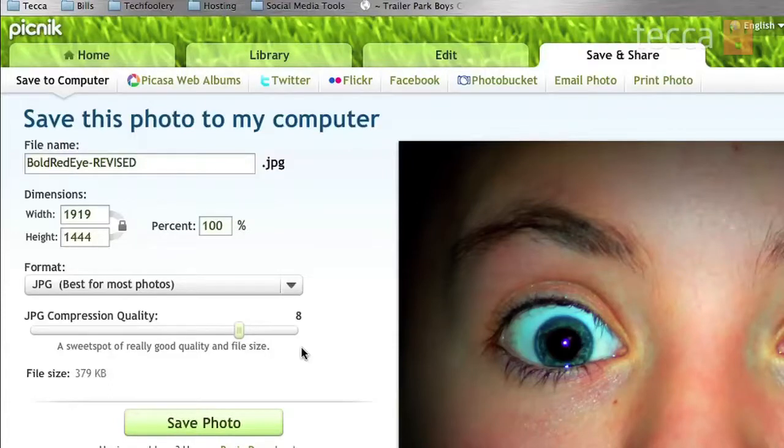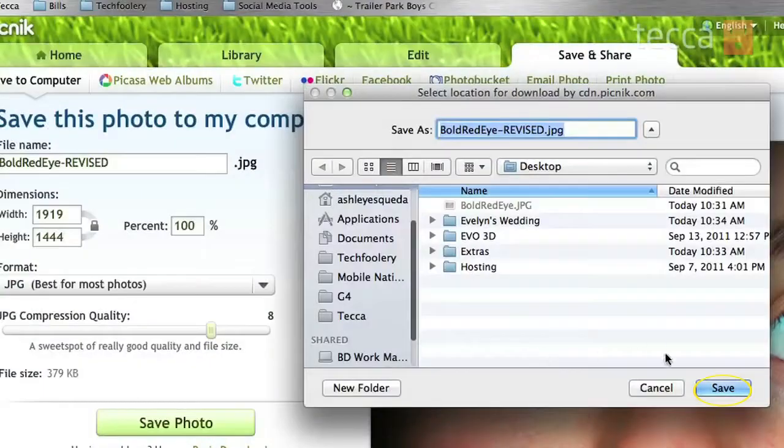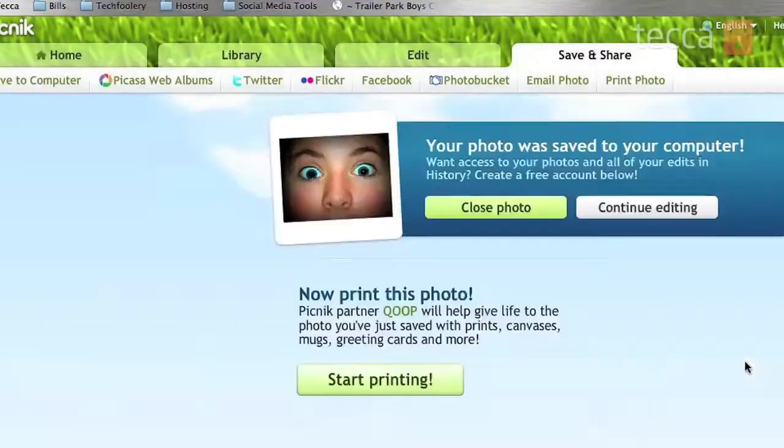At that point all we have to do is click Save Photo. You'll see a pop-up asking where you'd like to save your photo. I'd like to save it on my desktop, so just click Save once you've chosen that location. And you'll see it says the photo is saved to your computer. That's how easy it is to do basic editing on Picnik.com. It's free, you don't have to install it, and you don't have to buy any software — which is really fantastic and a very easy way to edit your photos. That's been Just Show Me on Tekka TV. Be sure to check out Tekka.com for all of our other content and we'll see you next time.